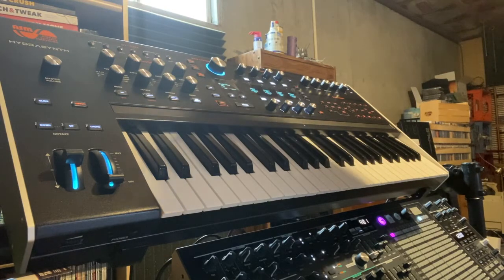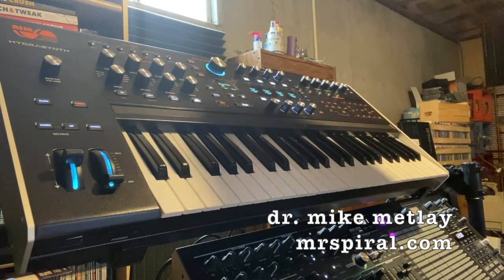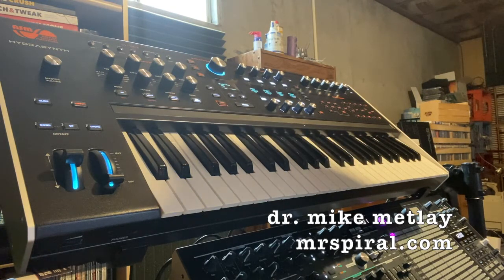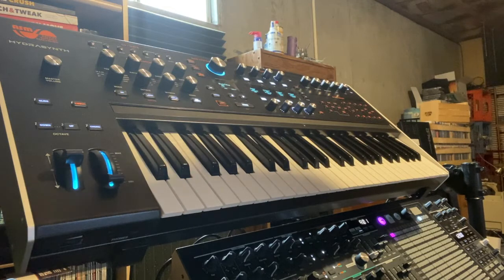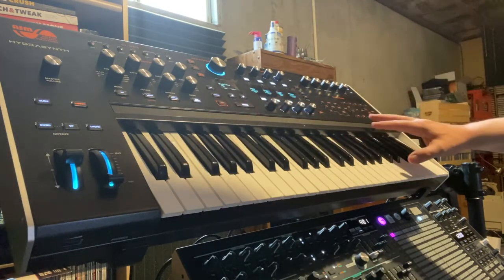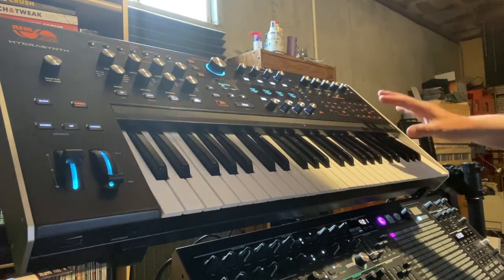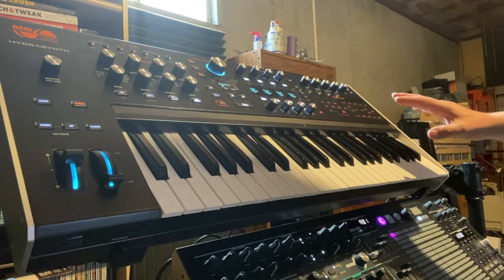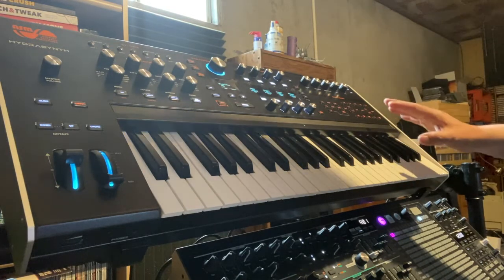This is a digital synthesizer with a primary emphasis on performance. It's got a fairly deep programming interface, and it can do fairly weird bleepy bloopy sounds, but what really struck me most is that overall it has a performance interface that is very reminiscent of the Yamaha CS80. And I'm going to go there right away so that I don't have to go to it later.